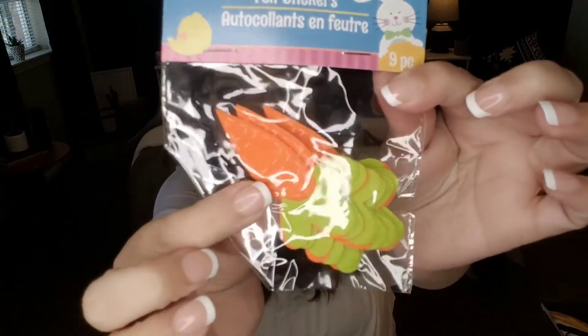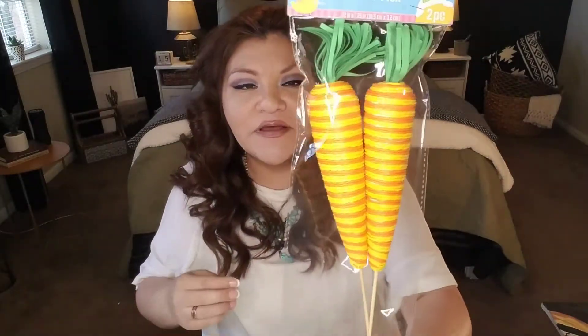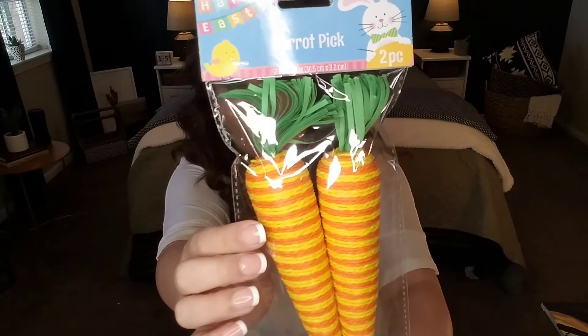I found these beautiful large carrot picks — about the size of real carrots, and so pretty. You could put them in your yard, create a little trail leading to hidden Easter eggs, use them in floral arrangements, or remove the stick and put them in a wreath. You're getting two for a dollar. Also picked up these wooden bunny shapes — a pack of eight with twine and a little hanging hole. You could string them across a mantle, sofa table, or stairway.